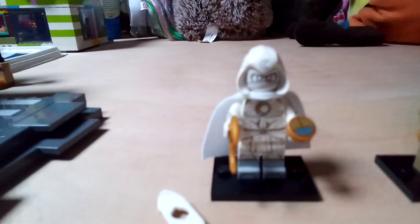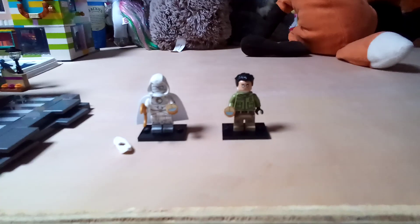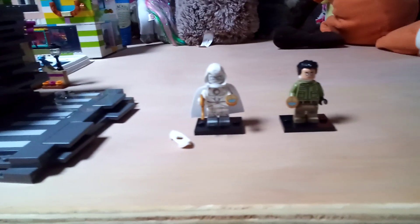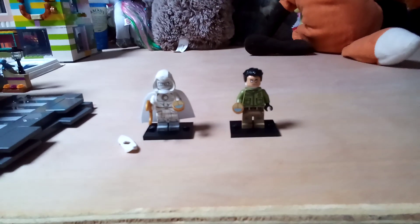For his accessory, like Moon Knight, he has a scarab printing — which is what he finds in a forest that transforms him into Moon Knight. These two figures are pretty cool. I really like my custom one, and for the official Moon Knight you could just do those two improvements, but it's already a really fantastic minifigure.